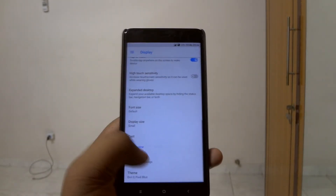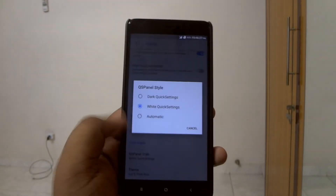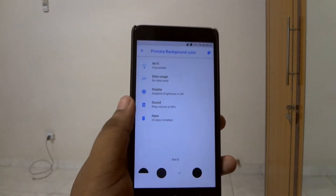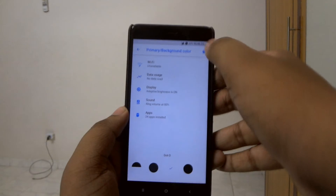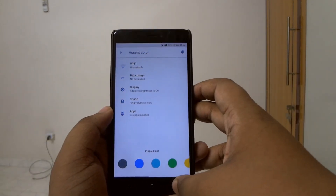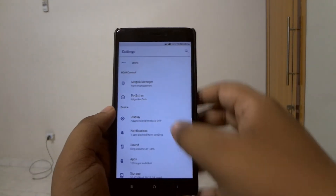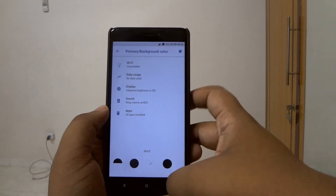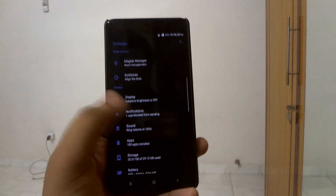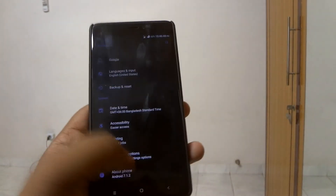In the display section you can change the theme of the quick settings. You also get Paranoid Android's color engine, which is actually pretty good and works just fine here. I just love the Paranoid Android color engine — it gives an OxygenOS feel.